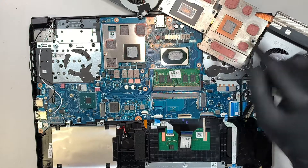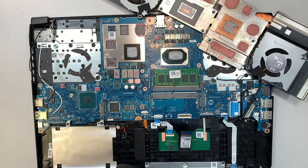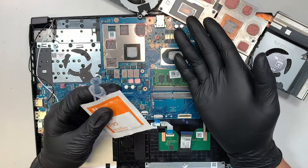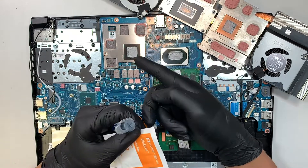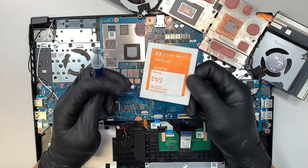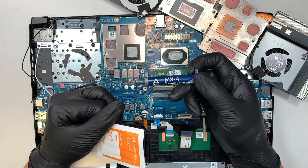The fan exhausts out the hot air from your CPU and graphics card. If your computer is overheating, over time the thermal pad gets dried up or the thermal paste gets all dried up. Get yourself some alcohol wipes, wipe it down, and apply new thermal paste.